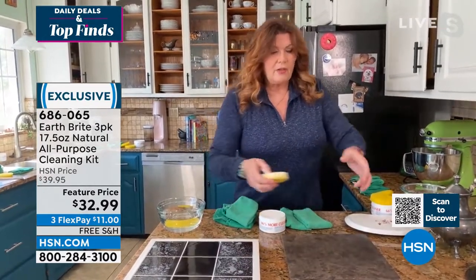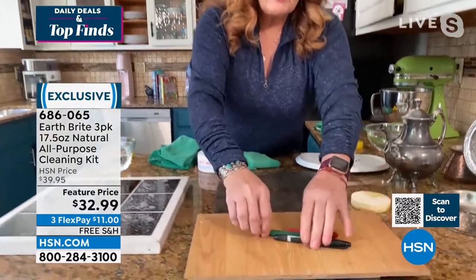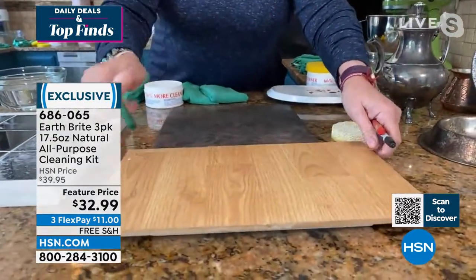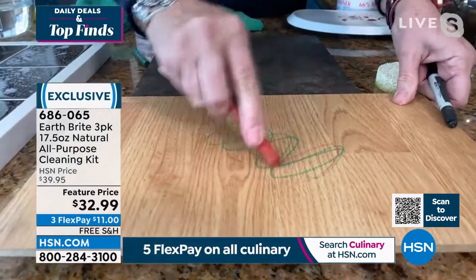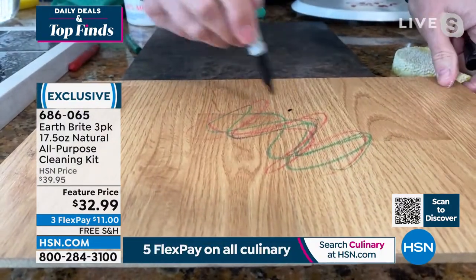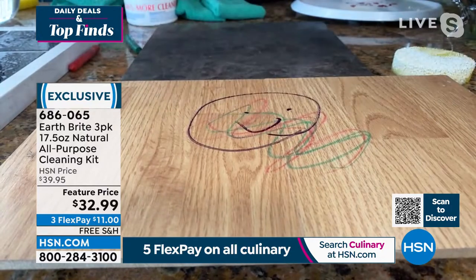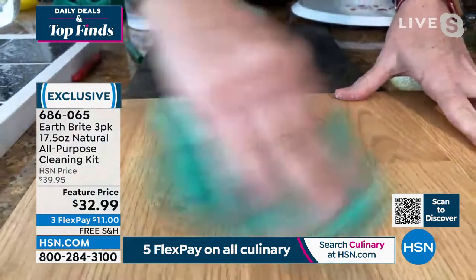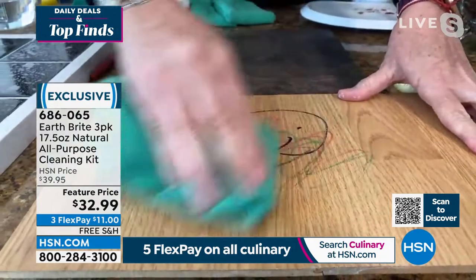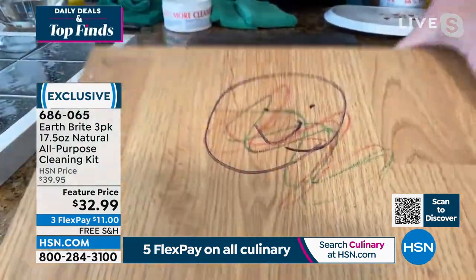If they're sealed, you can use it. Here we have a piece of sealed wood with some crayon and some permanent marker. Most microfiber cloths will pretty much wipe off the crayon if you buff hard enough, but they don't do a whole lot for the permanent marker.